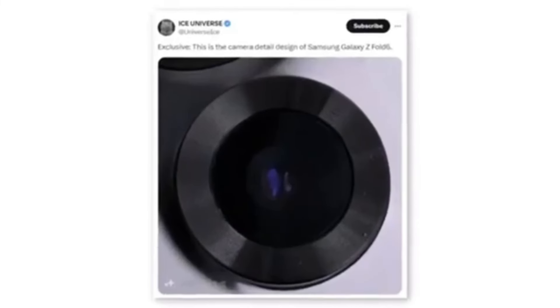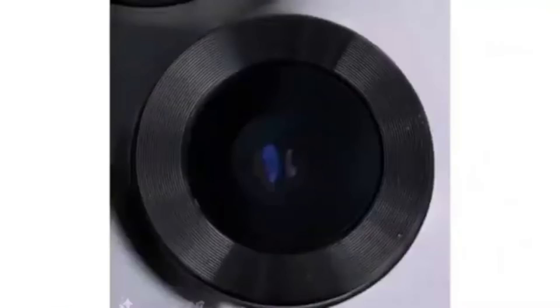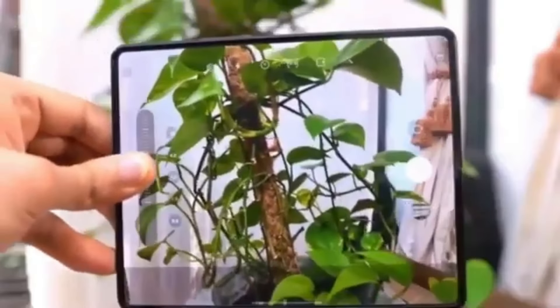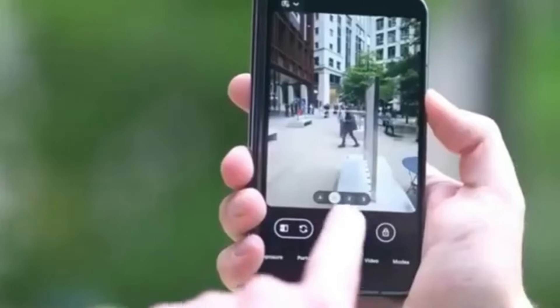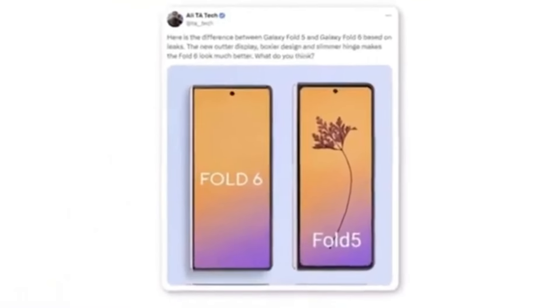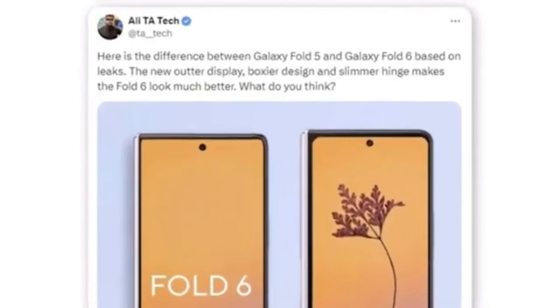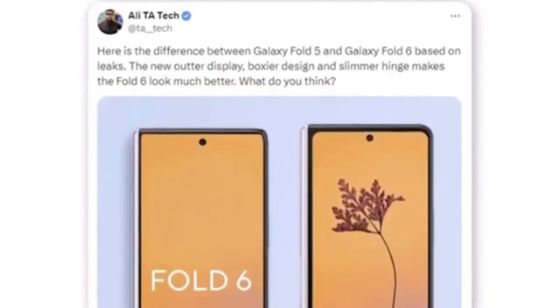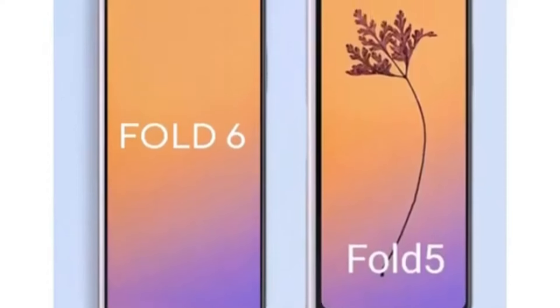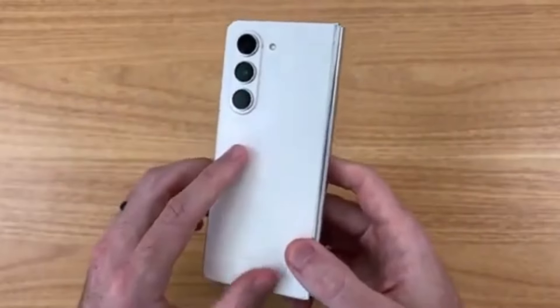A tipster also shared a photo appearing to show a new camera module for the Samsung Galaxy Z Fold 6. Although the leak only indicates a new design, it's doubtful Samsung would implement a design change without also upgrading the camera hardware. A render shared by Twitter user Allie compares the new outer display to the Galaxy Z Fold 5, noting a boxier design and a slimmer hinge, significantly enhancing the Fold 6's overall appearance. The most noticeable difference remains the wider cover display.